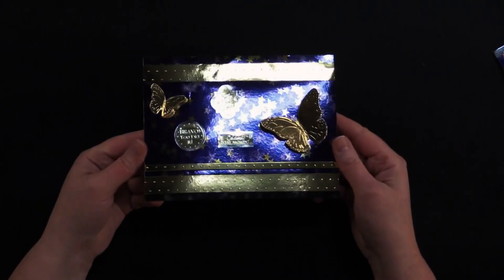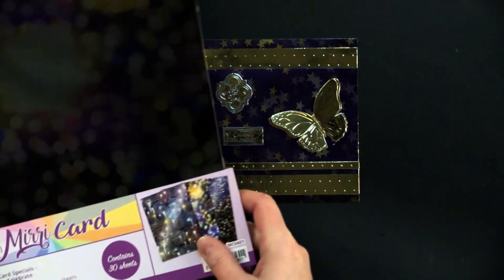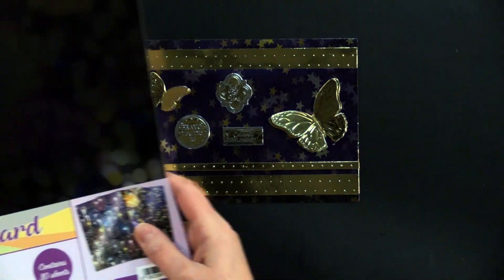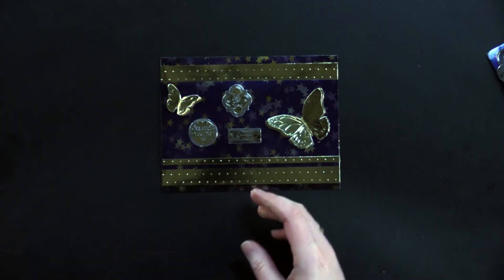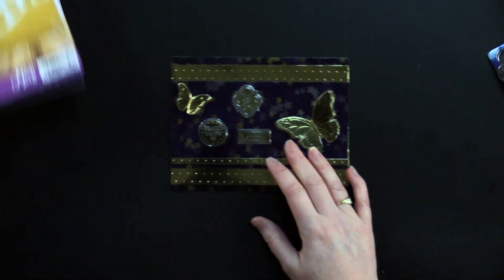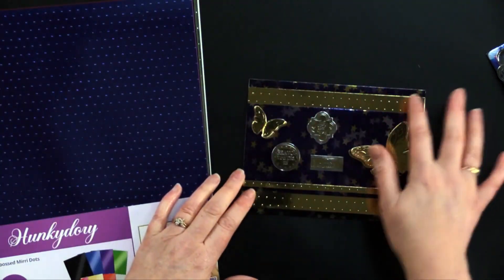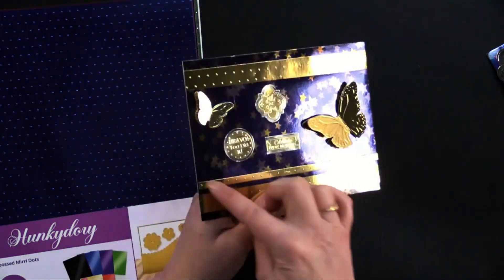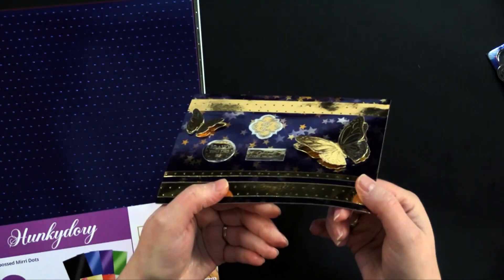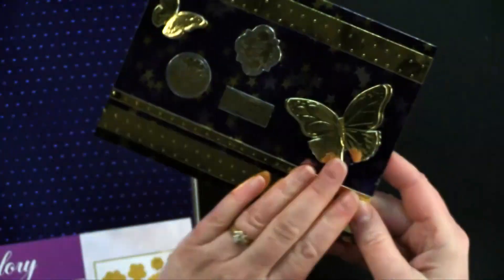Moving on to this next card — just this beautiful all-over star pattern from the Time to Celebrate collection. Debbie took some embossed Mirri dots in gold and used strips of gold. And on one thin strip she used foam tape underneath to lift it up — there's dimension under there.